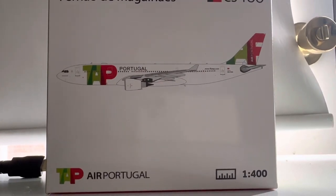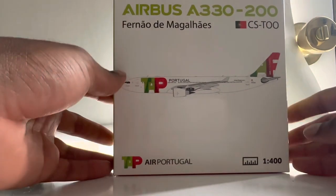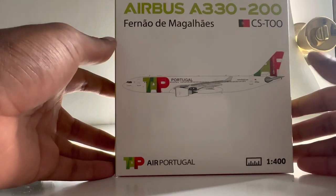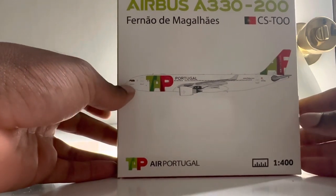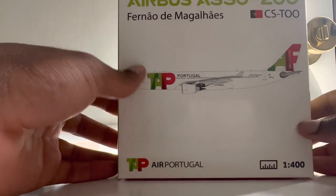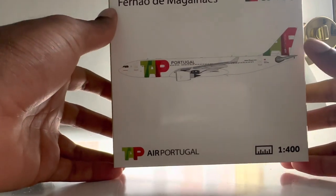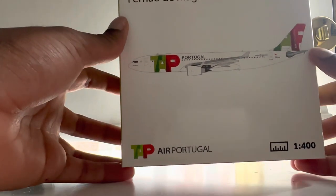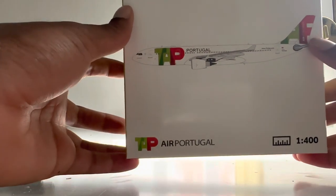What's going on guys, it's SR Reviews and today we have another great video. Today we'll be doing the unboxing of the TAP Portugal Airbus A330-200. This is a new release from NG Models — I believe this came out last month in May. I think this is an official TAP Portugal model, like the kind they sell at the model aircraft store in Portugal, so I'm really excited to unbox this and share it with you guys.